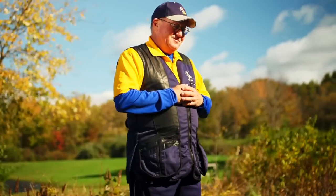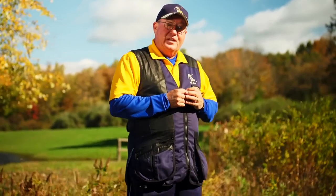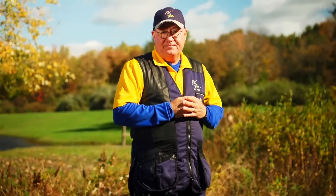Hi there. I'm Gil Ash of OSP Shooting School. We're going to converse just a little bit about analyzing targets. In sporting clays, that's probably the ultimate game within the game — being able to analyze targets.